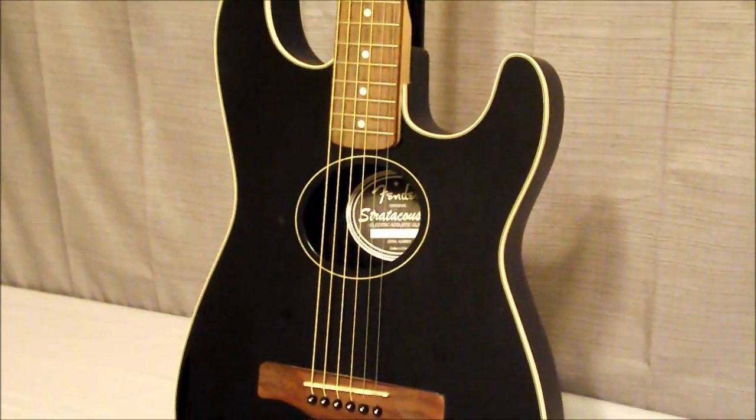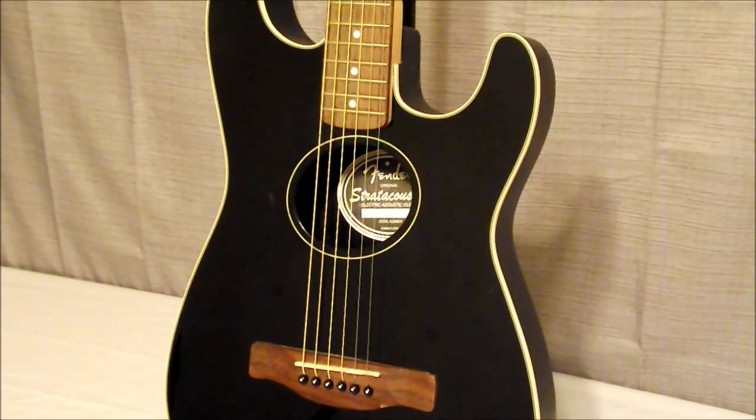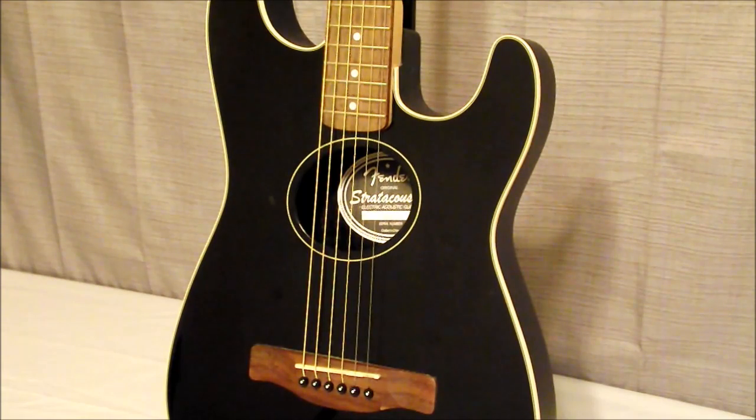As far as the Stratacoustic features: it does have a scale length of 25 and a half inches. The top is laminated spruce with the back and sides being fiberglass. It has a maple neck with a rosewood fretboard. The nut is 43mm. The bridge is rosewood with a compensated saddle. It has chrome die cast tuning pegs and 21 frets.